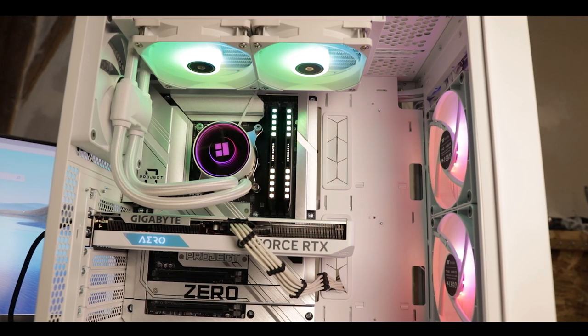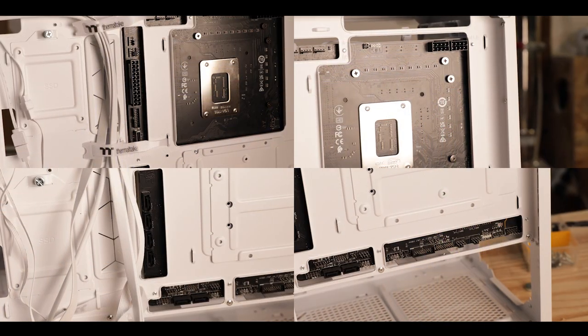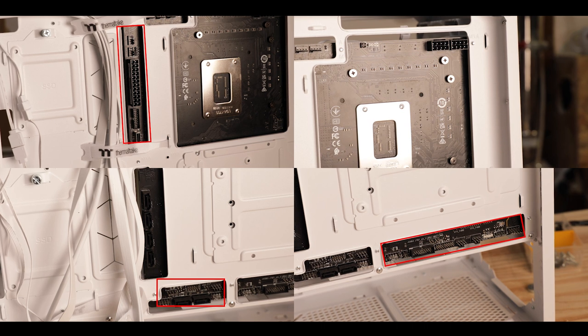All the cables are behind, and frankly once you've experienced this ease of build and assembling, it's very hard to go back. Just keep in mind that you will need a chassis compatible with a back-cable motherboard, and thankfully there are many more options now than there were just a month ago.